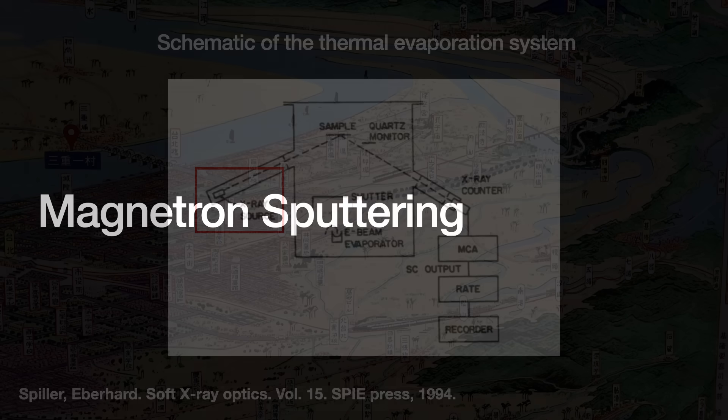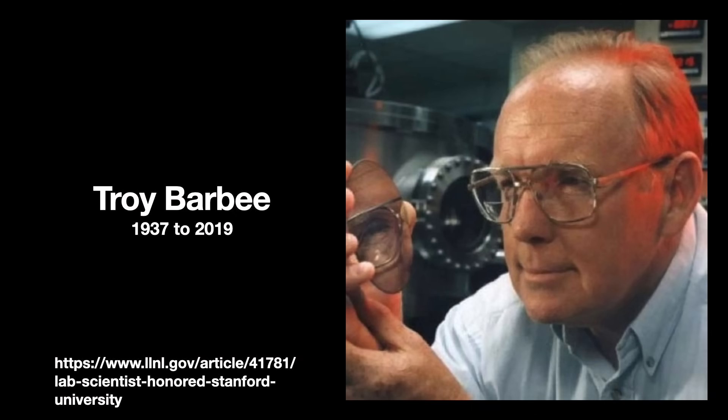In 1978, Spiller met with Troy Barbee at Lawrence Livermore National Lab when the latter gave a presentation at a Stanford workshop. The two got to talking about the potential of multilayer reflection mirrors for X-rays, especially when compared to natural crystals. Armed with money from the National Science Foundation, Barbee pioneered a method known as magnetron sputtering.